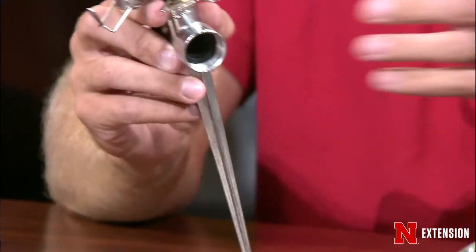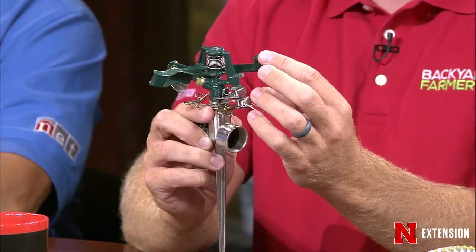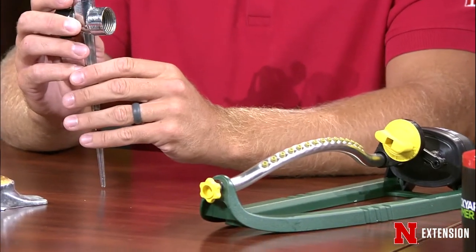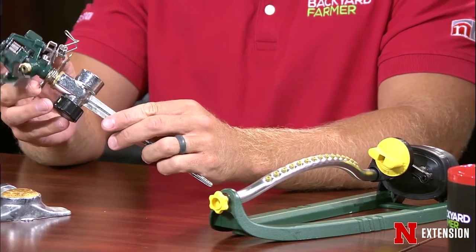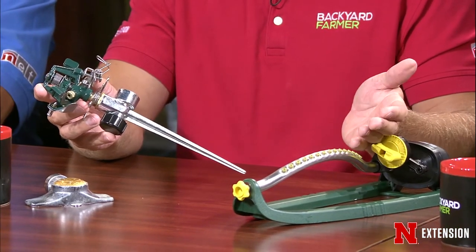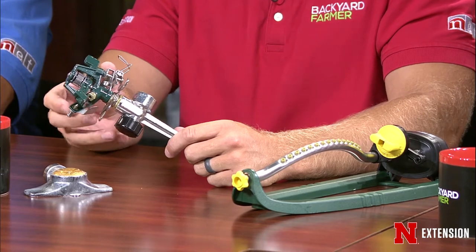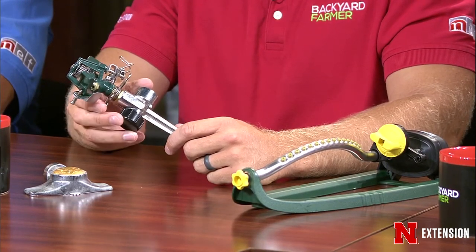If you have bigger areas, we'll use sprinklers like this. This is a typical impact sprinkler. It spins around and clicks and runs back and forth. We generally prefer the impact sprinkler over oscillating sprinklers, because oscillating sprinklers, although they look pretty like a fountain of water into the air, that water is prone to evaporating and is actually a lot more wasteful. Impact sprinklers have more of a steady stream, and that water goes where we want it — in our soil.